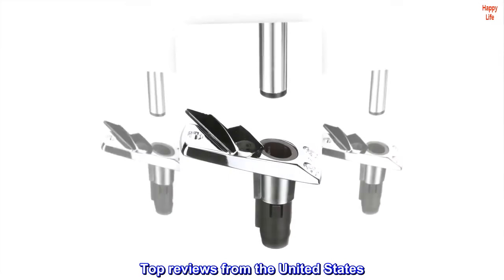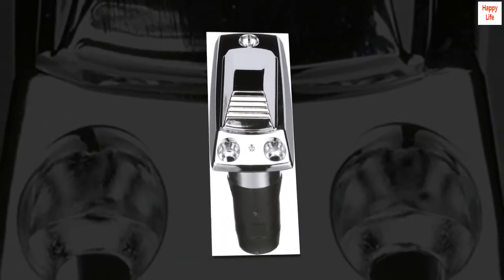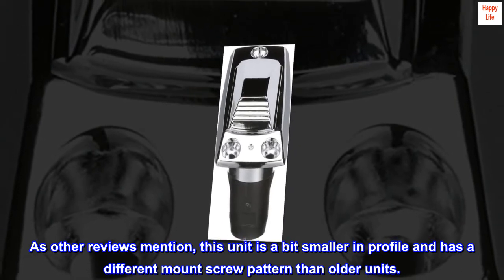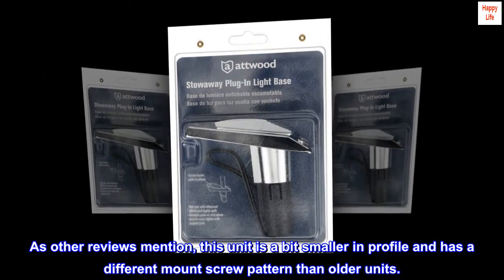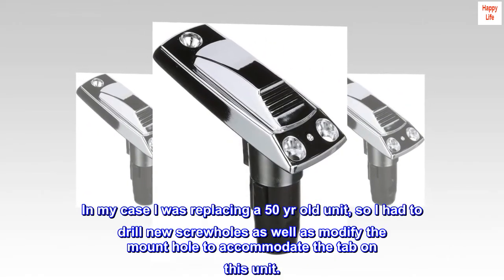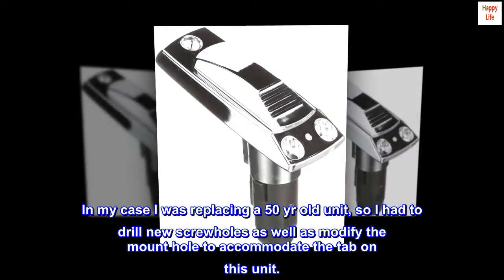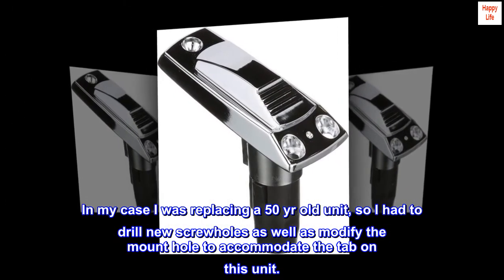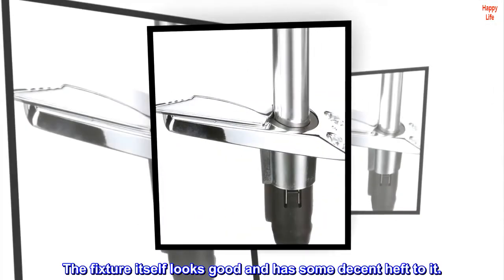Top reviews from the United States: quality replacement unit. As other reviews mention, this unit is a bit smaller in profile and has a different mount screw pattern than older units. In my case, I was replacing a 50-year-old unit, so I had to drill new screw holes as well as modify the mount hole to accommodate the tab on this unit. The fixture itself looks good and has some decent heft to it.